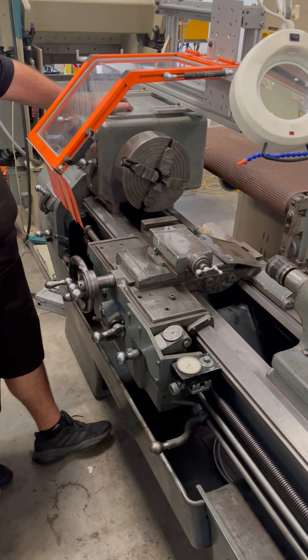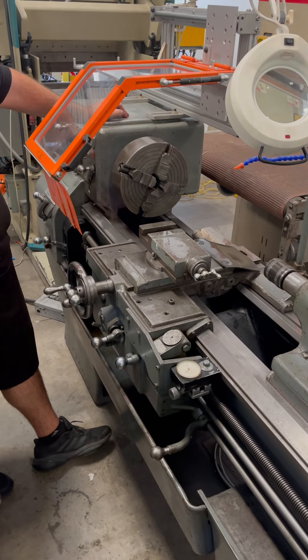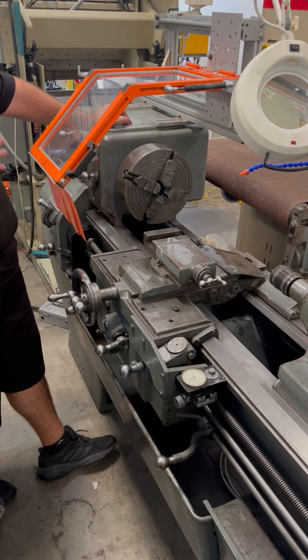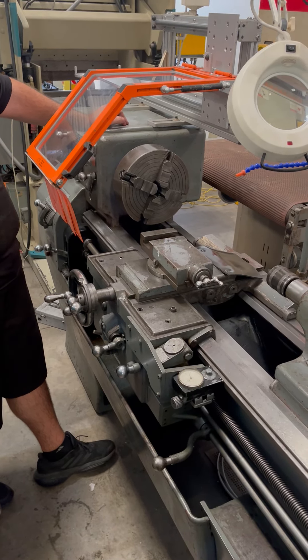The following video is a 13-inch LeBlonde lathe. We're going to show the machining operation in low, medium, and high range so you can hear the headstock.